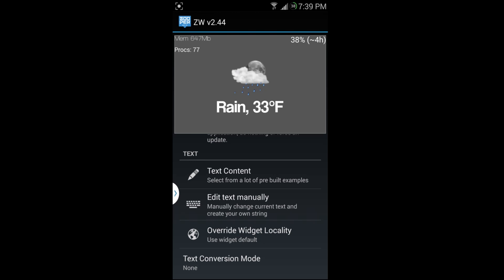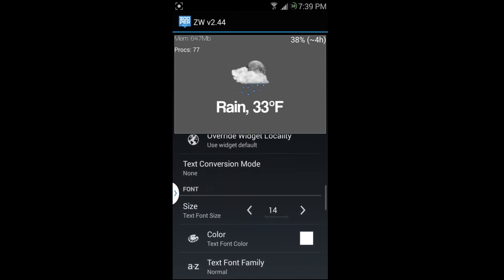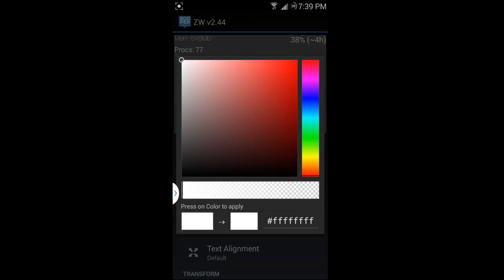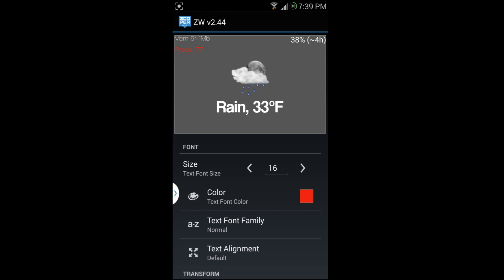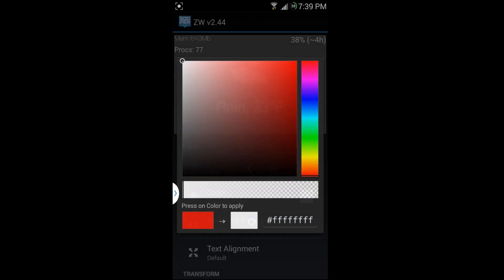Now it shows I have 77 processes running. I can change the size — maybe 16 — and I can change the color. There's a whole color palette, so I'll go red and apply it. Actually I like white better, so I'll go back to white and apply it. Right here you have the font option.